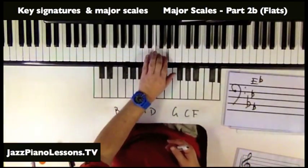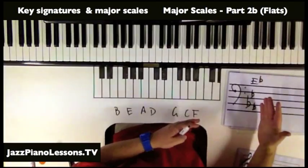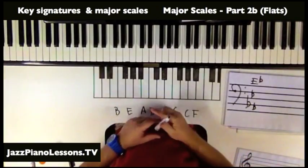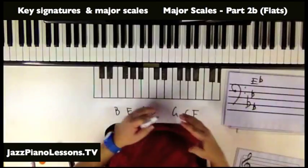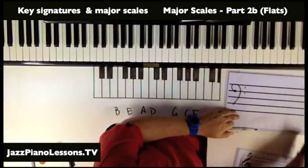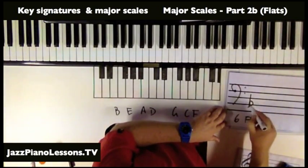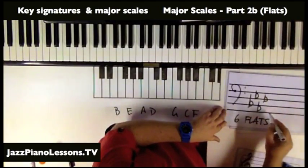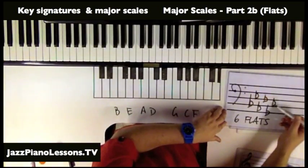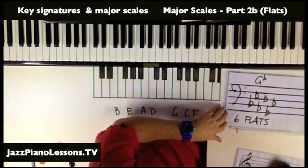If we do tone, tone, semitone, tone, tone, tone, semitone, you'll see that actually works out. These key signatures exist to make sure that formula works. If we have six flats, we have BEAD as our first four, then G and C. The second last flat is the key signature — going back: one, two — so this is the key of G flat. That works every single time.